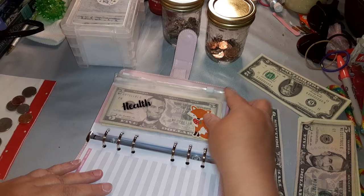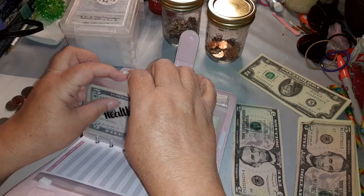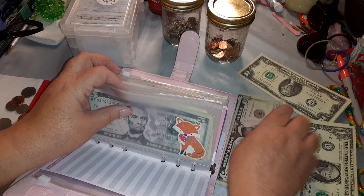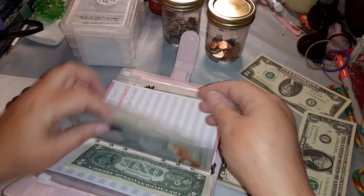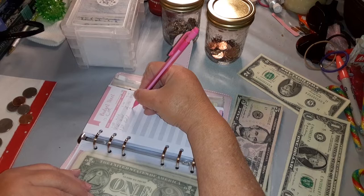This is my health envelope, which is for over-the-counter meds or anything like that I need to buy. It is getting two one-dollar bills. I've lost my pencil — one, twenty-seven, add two dollars, that makes it eleven.